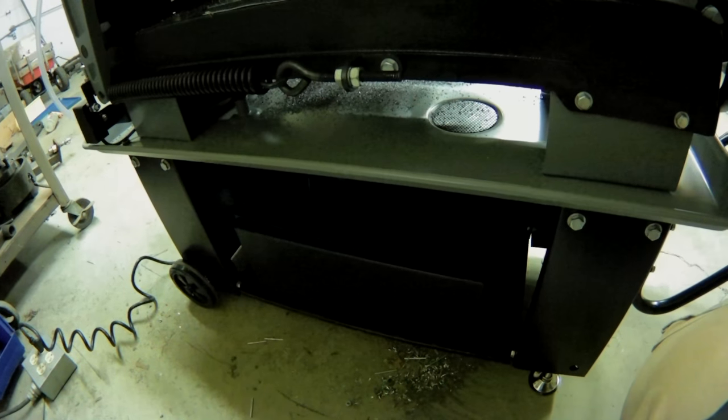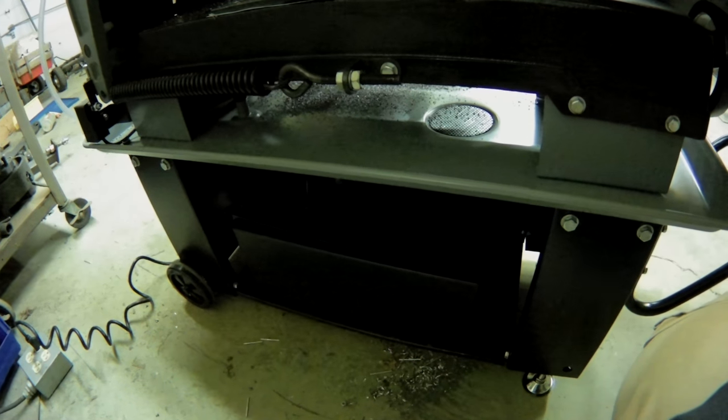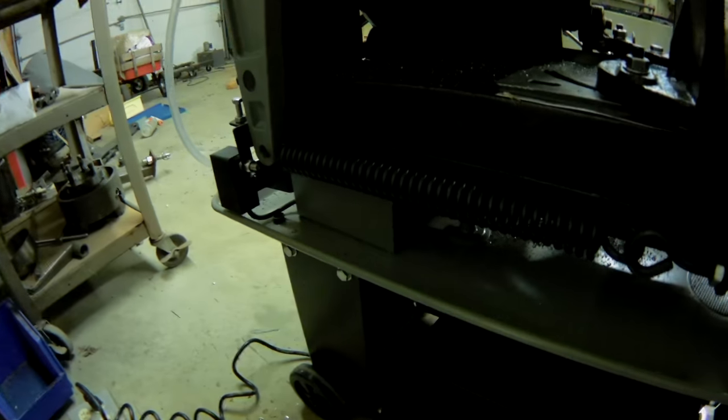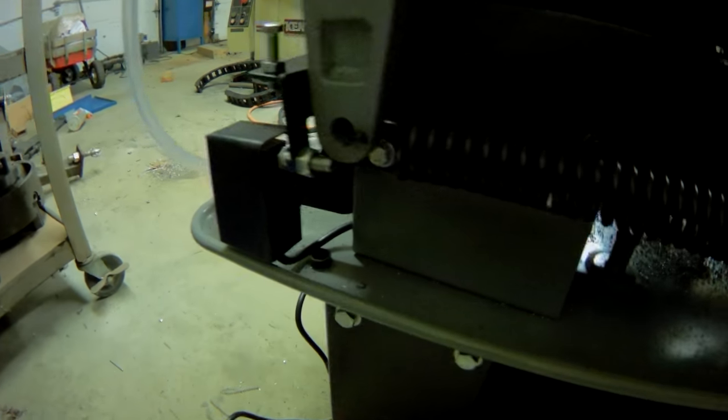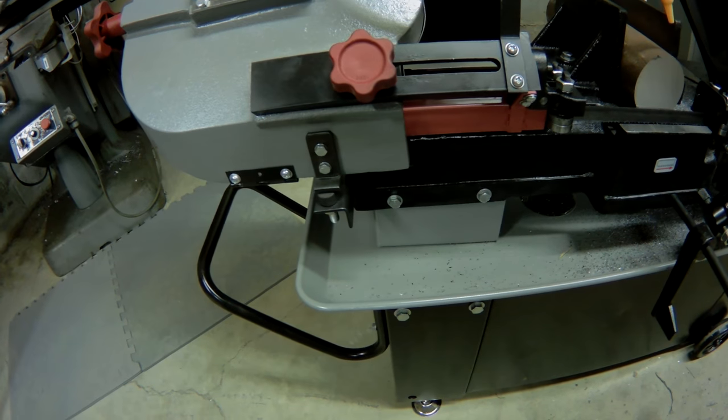I haven't tried the coolant yet because my shop doesn't have consistent heat, so I'm not sure how to handle that. One of the biggest things I like is they put a micro switch back here to shut the saw off when it finishes the cut, instead of just a bent piece of metal at the bottom with the on/off switch.